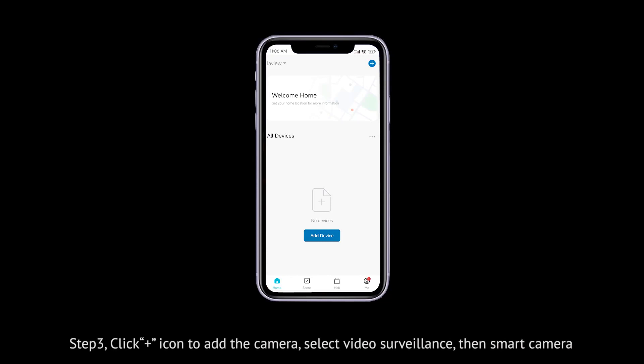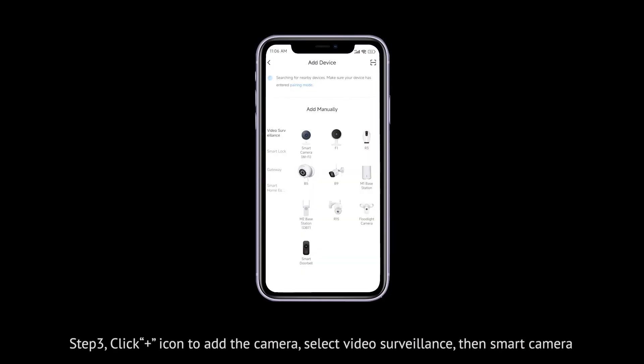Step 3: Click the plus icon to add the camera. Select Video Surveillance, then Smart Camera.